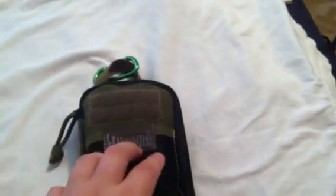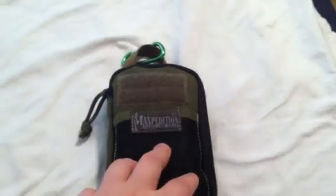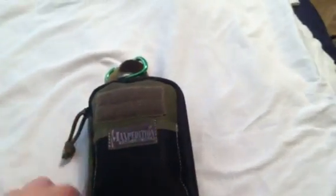Hey guys, how's it going? I recently picked up a Maxpedition mini pocket organizer because there's a lot of stuff I wanted to carry on me, but it would have been way too much to handle, so I throw it all in here and leave it in my car just in case I ever need anything. I'm going to go ahead and show you the gear I have in my Maxpedition pouch.